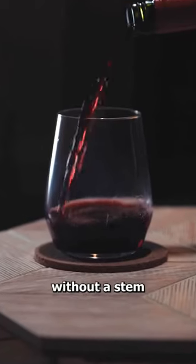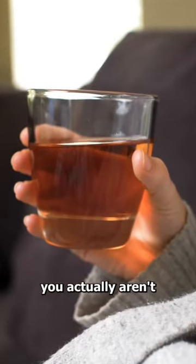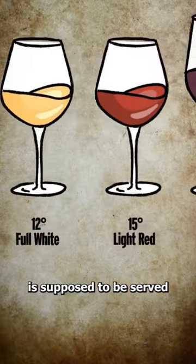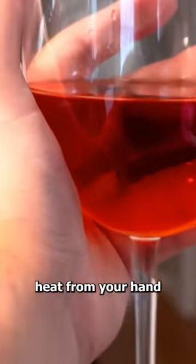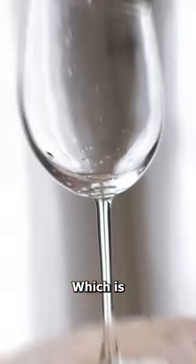If you drink wine without a stem, you actually aren't drinking it correctly. This is because wine is supposed to be served at a very specific temperature, and even the heat from your hand can cause it to change, which is why they have stems.